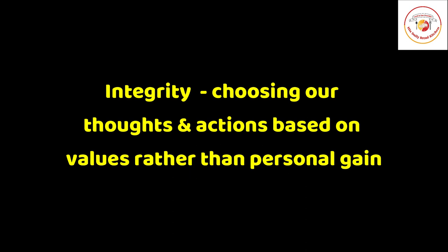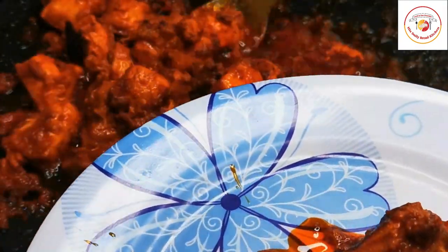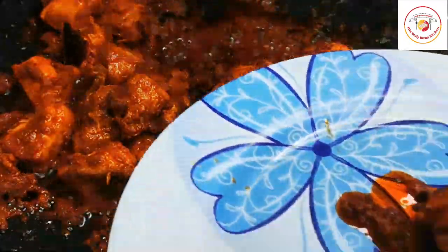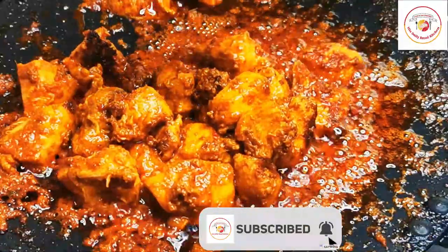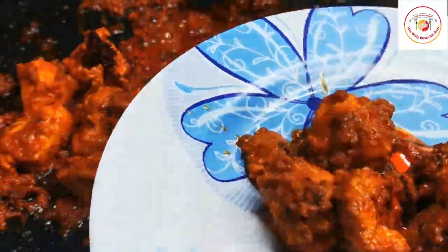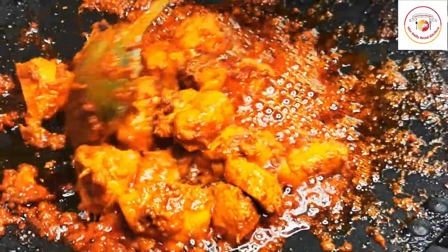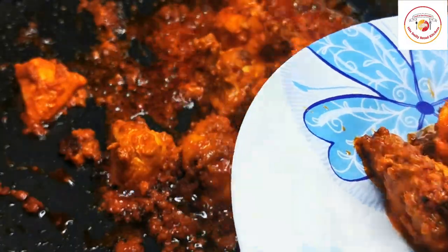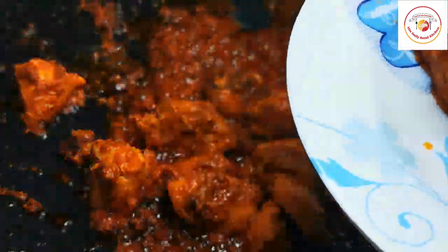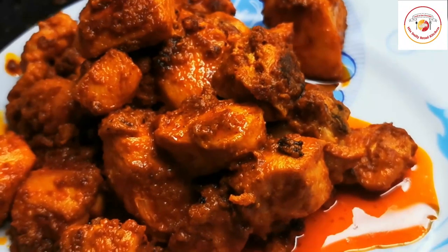Finally, the chicken tikka masala tawa fry is ready — very tasty, give it a try! I hope you will like the video. Don't forget to share this video with your friends and family. Check out the description box for the ingredient list and more information. Thank you, see you in the next video — bye bye!